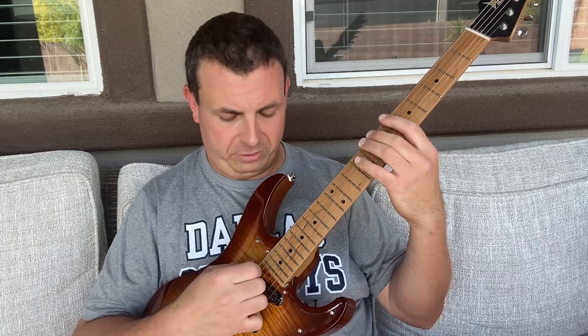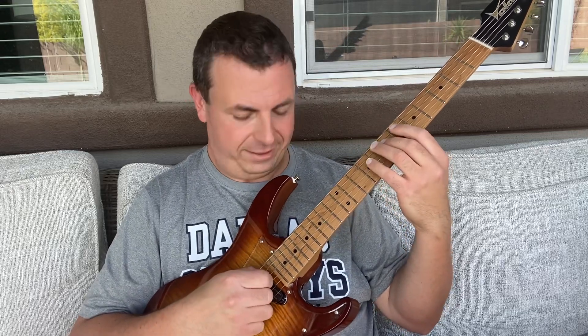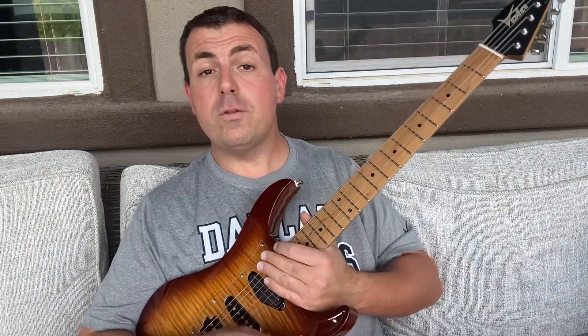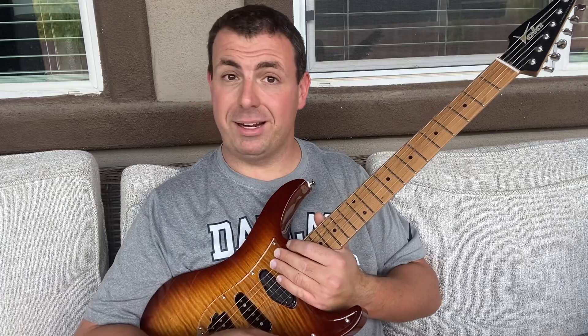And you're pressing so hard and sometimes it'll sound like nothing basically. Today I'm going to show you the five things that are the most fundamental to be able to play the guitar — overlooked, I think, by a lot of people and a lot of lessons.